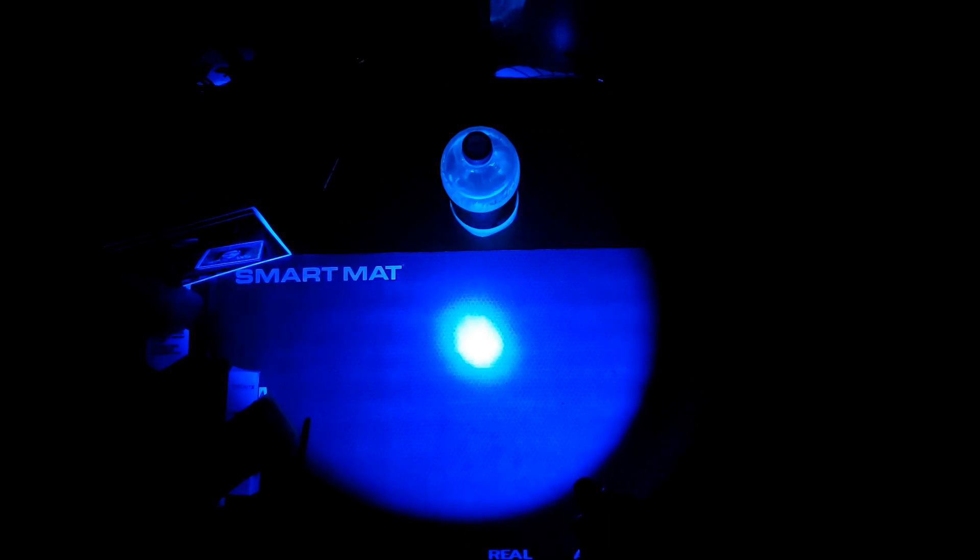It is a UV light and you may say to yourself, when would I ever need anything like that? Well, the two probably biggest reasons that I definitely want to keep something like this in my collection is because you can use it for deciding if currency is real or fake.